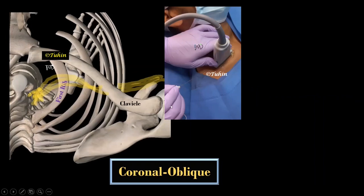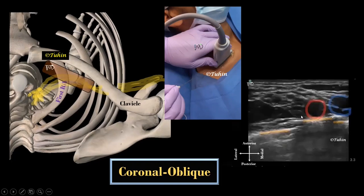Let's understand the difference between the two techniques. In the conventional or coronal oblique technique, the probe is placed immediately cranial or posterior to the clavicle. Here we are getting a transverse sectional view of the subclavian artery and the brachial plexus, and only a short segment of the rib — because the rib is not anatomically straight. Hence, the pleura is exposed here and here, as you can see on the ultrasound image.